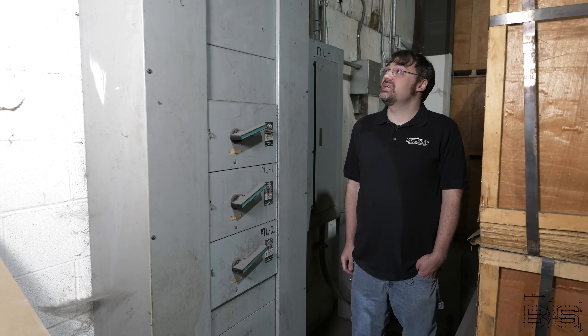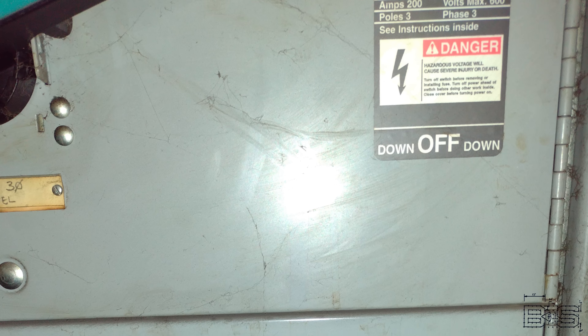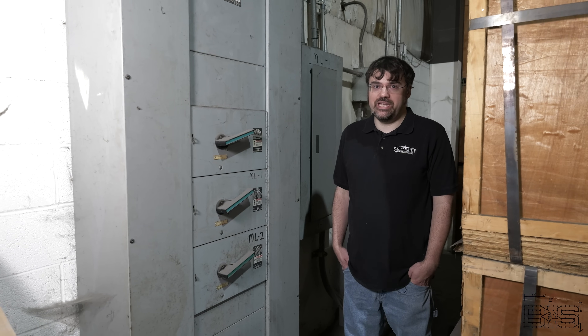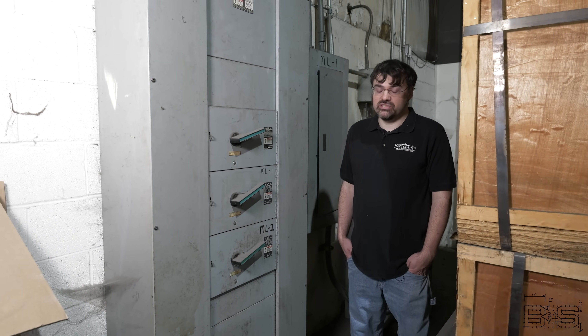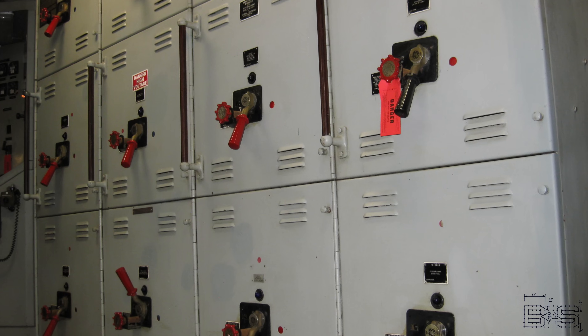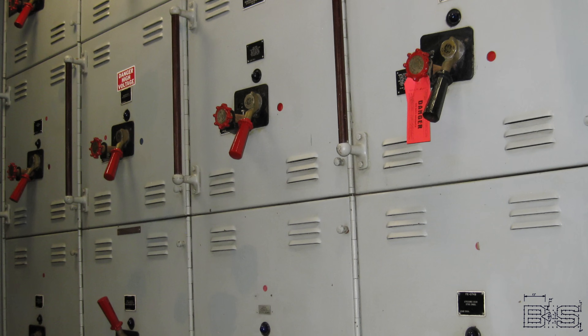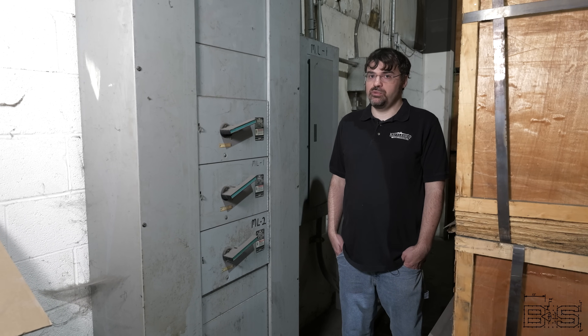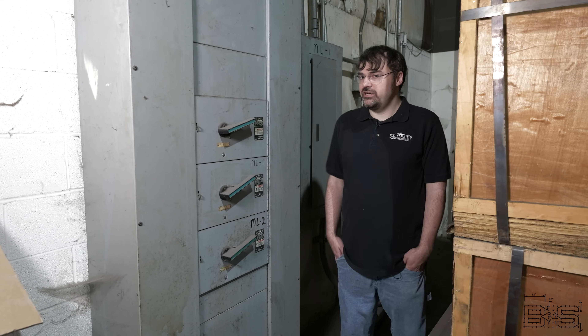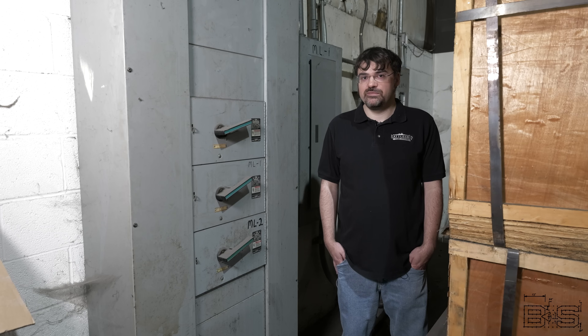This panel board contains the buses that all the power in the building comes from. In terms of your home, you could think of it as the main breaker panel, or in terms of a battleship, you could think of it as the switchboard. The switchboard contains many circuit breakers that power feeders. A feeder is a circuit powered by a switchboard that usually powers multiple loads. That 480-volt feeder panel over there — let's take a look.